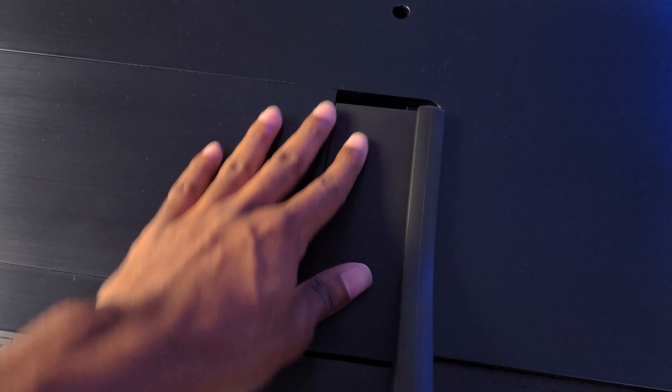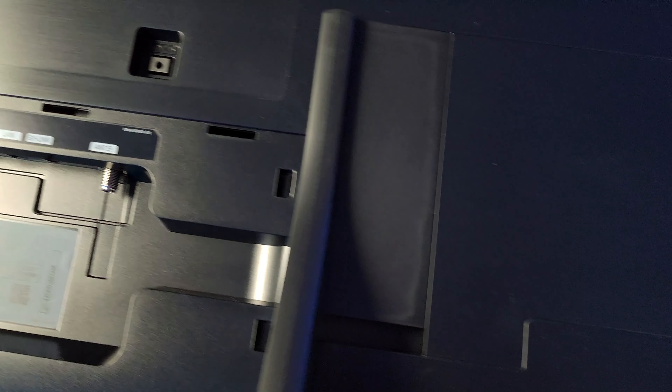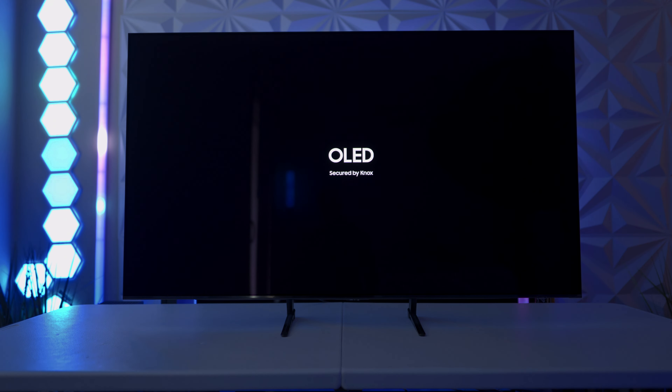It can be a little bit fiddly, but honestly speaking, once you line everything up correctly and just slide it in, it goes in without too much of a fuss. As far as initial powering on goes, it's basically what we've seen from Samsung TVs.